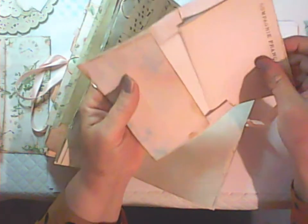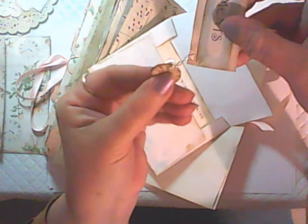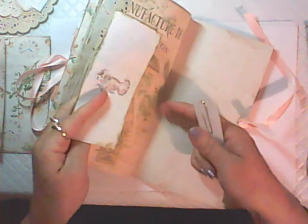I might as well show you this writing paper while I'm here. And then I made that little dangle there — I'll put a link to that freebie video below. That's another one of the printable papers there.